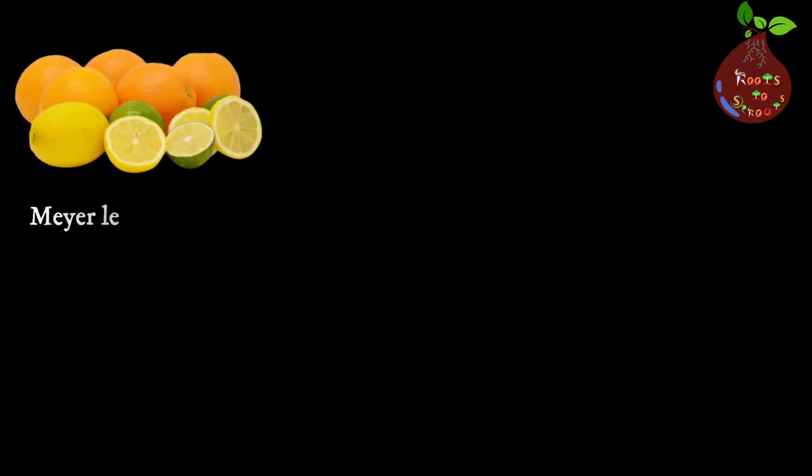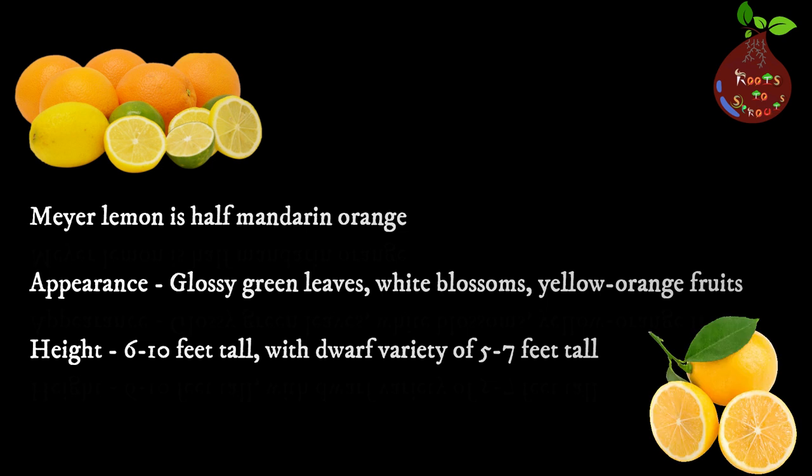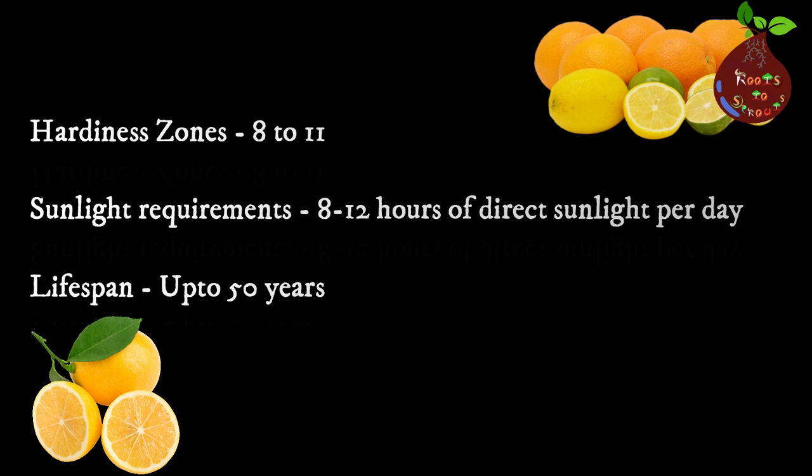Meyer lemon is half mandarin orange — as you know, it's a hybrid variety. They grow mostly in zones 8 to 11, and if it is a dwarf variety you can keep it within the range of 5 to 7 feet tall, which is easy to maintain. In tree form it can go up to 15 to 20 feet tall. Meyer lemons require sunlight anywhere between 8 to 12 hours per day and they can grow up to 50 years. They are really hardy and can survive even in the cold, but if it drops below zero it is suggested to keep it indoors.